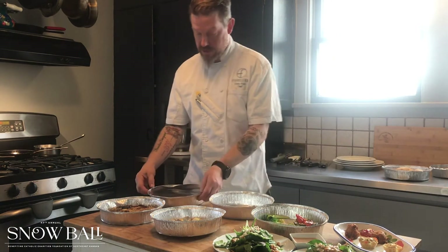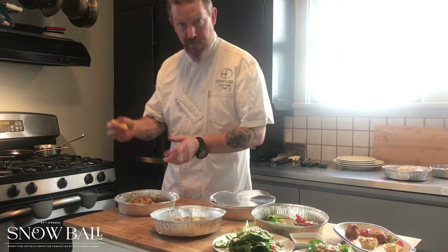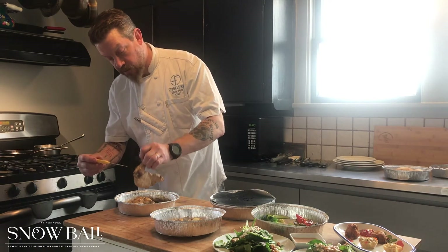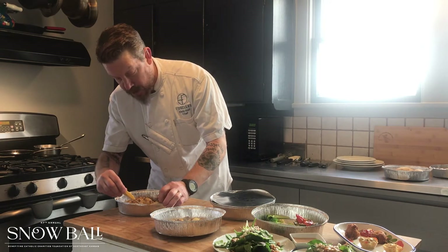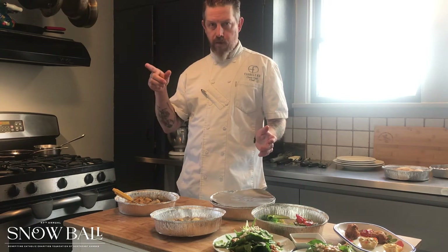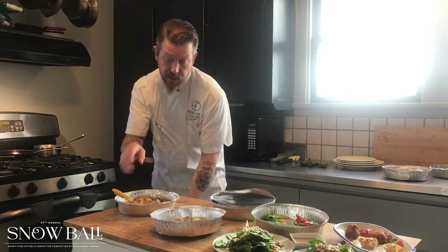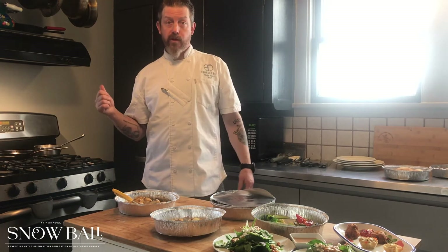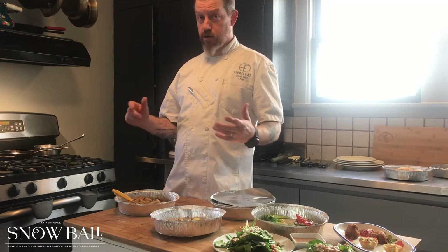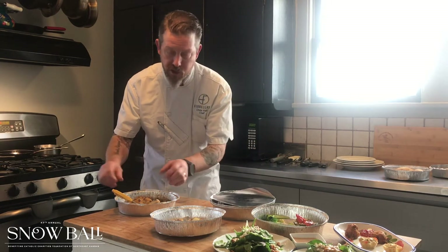Now to plate our entrees. First thing we want to do is check the temperature on the chicken — you want to make sure your chicken is good and done. I have a digital thermometer here. You want to get right next to the bone. If you have a dial thermometer, same thing — you just want to wait until that dial stops moving. If it stops moving before 165 degrees, or if the digital doesn't come up to 165 degrees, you want to go back in the oven for another 5 to 10 minutes. You want to make sure your chicken is 100% cooked all the way through. You don't want to overcook it — it can become tough and dry — but you want to make sure that it's at 165 degrees. This is showing 172, so we're perfect.